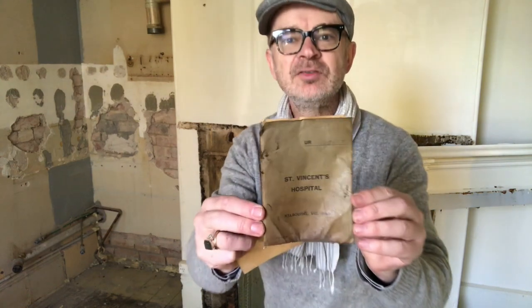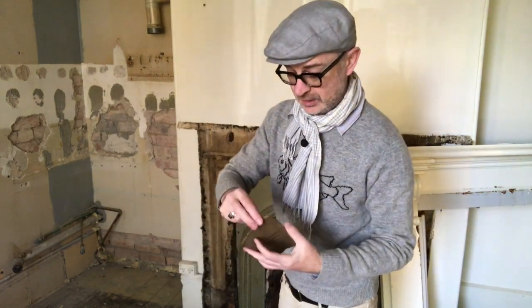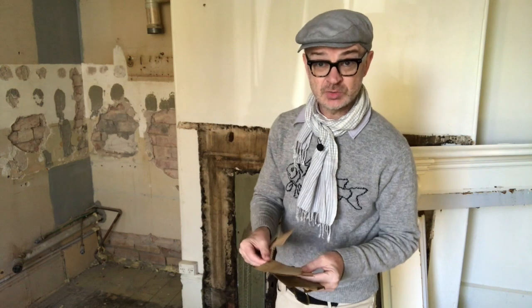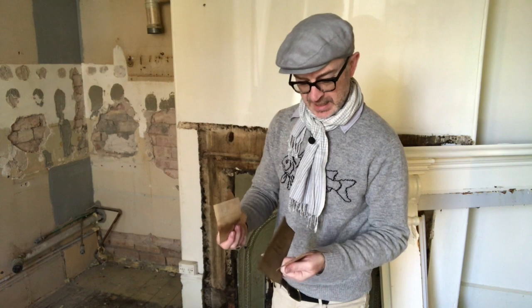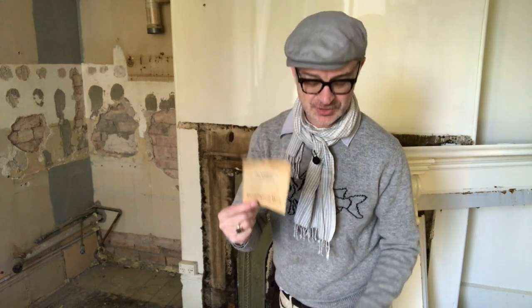I wonder if it's the owner of this St. Vincent's Hospital card, whose name was George Watts. This is a different George from upstairs, and George Watts lived here in 1971. It does say on this: 'Please keep this book clean and notify the hospital at once of any change of address. If lost, please return to St. Vincent's Hospital.' So I wonder if I should return it.